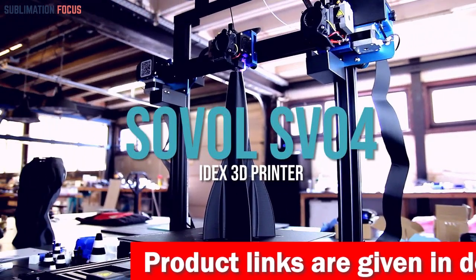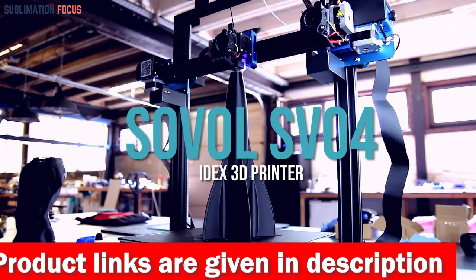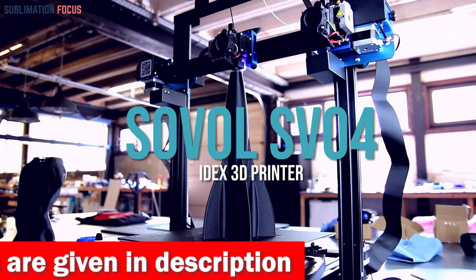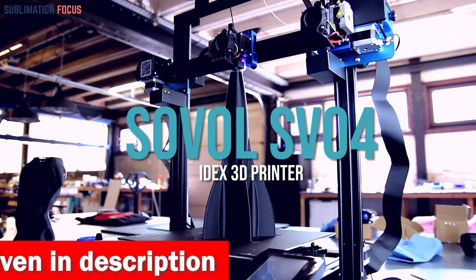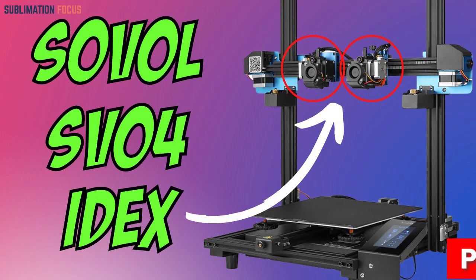It supports many materials including PLA, ABS, PETG, TPU, PC, PA, Wood, ASA, and PVA. One of the standout features of the SV04 is its automatic leveling sensor, which ensures optimal bed adhesion and print quality.